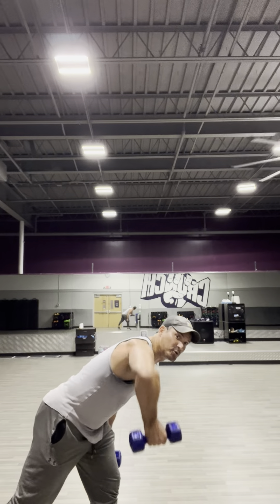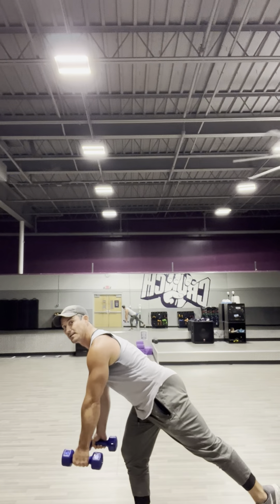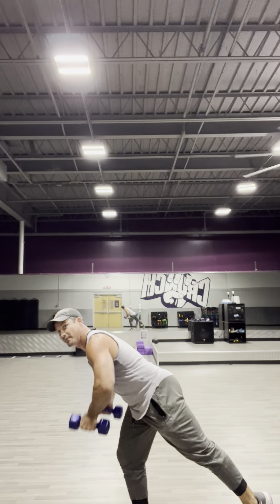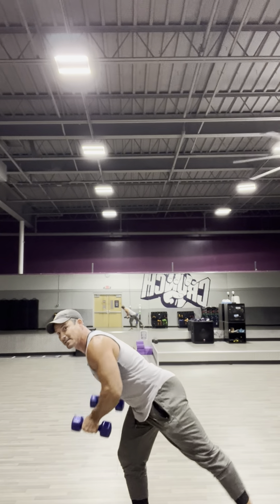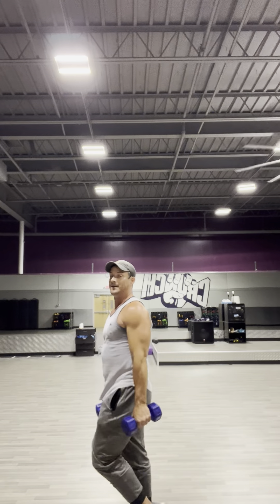That was the low row — it hits more of the middle muscles in the back. Now, to hit the posterior deltoid and the upper back, I'm going to do a high row, where my elbows are lined up with my shoulders. Same thing — I can bring it to a balance on one leg. One, two, three, four, five, six, seven, eight, nine, ten.